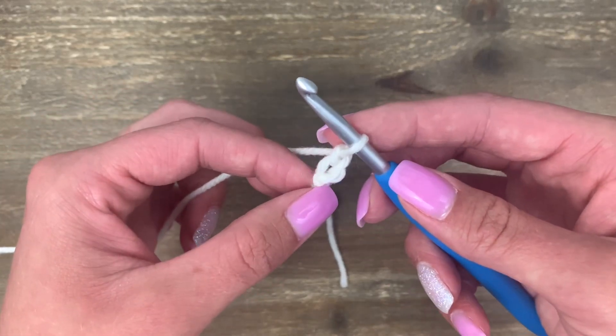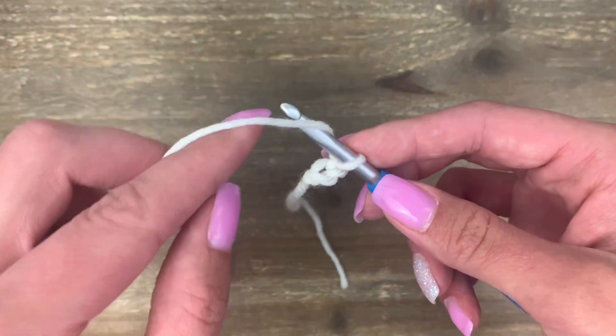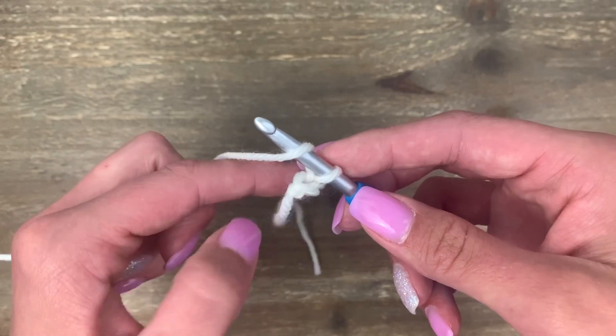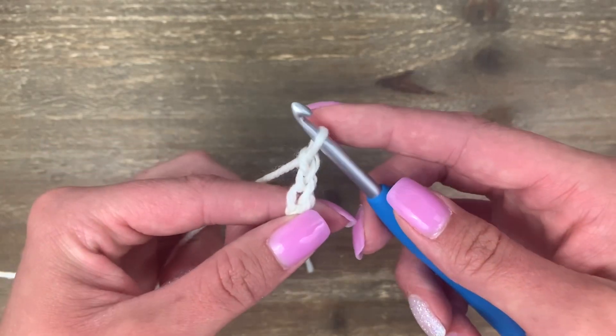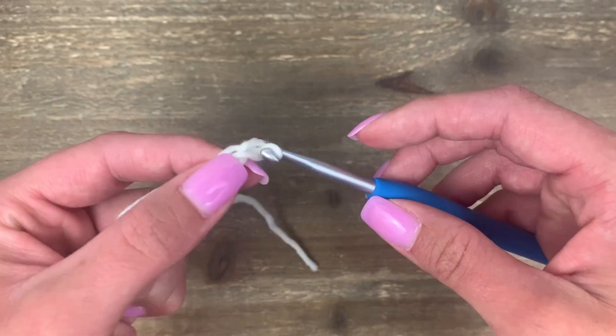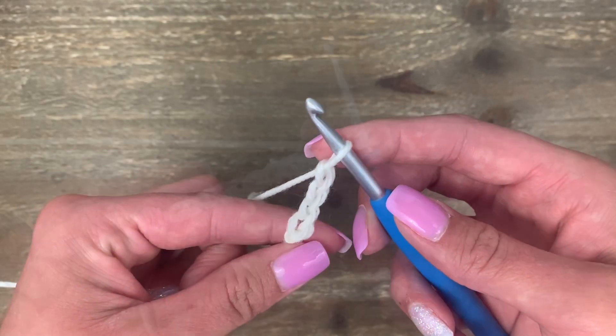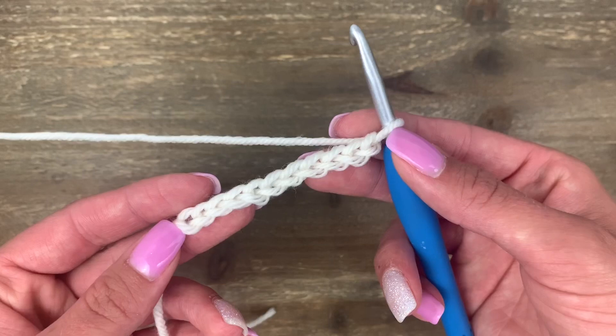You want to keep these chain stitches super, super loose. Yarn over, pull through — yarn over, pull through. Keep practicing your chain stitch until you can make them nice and loose and even.